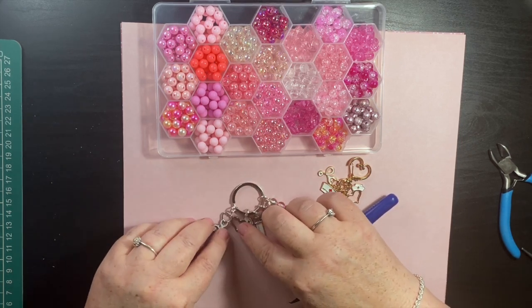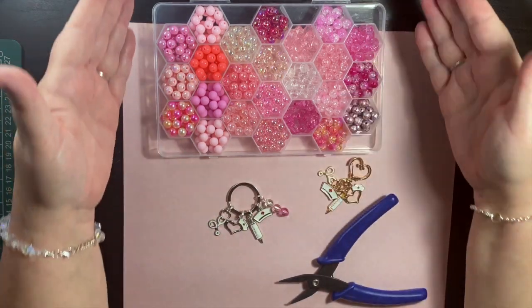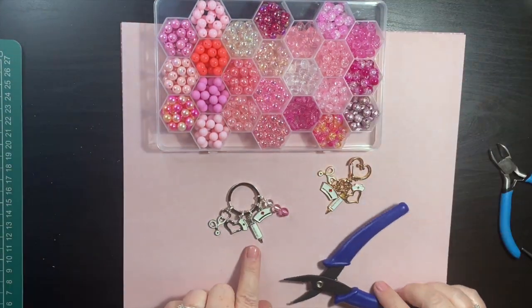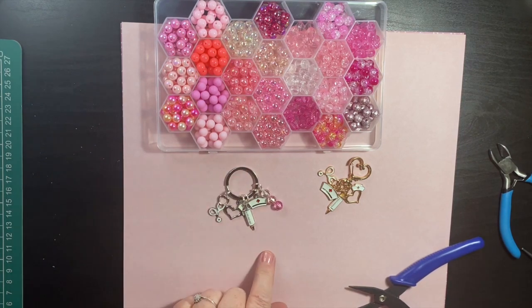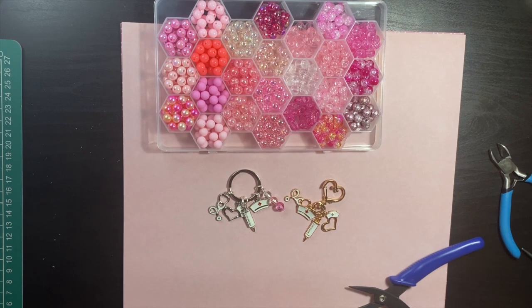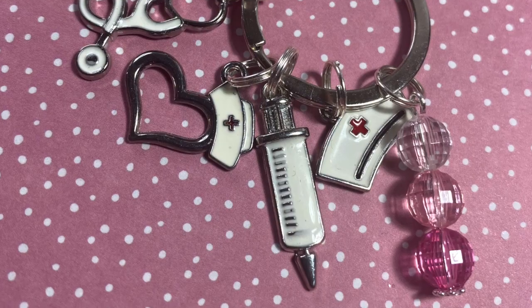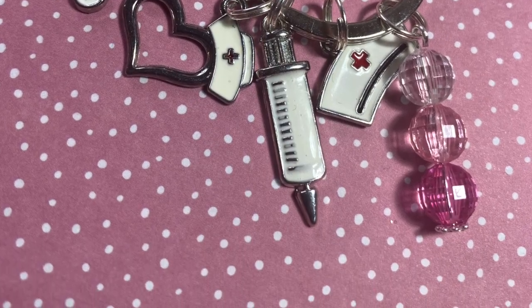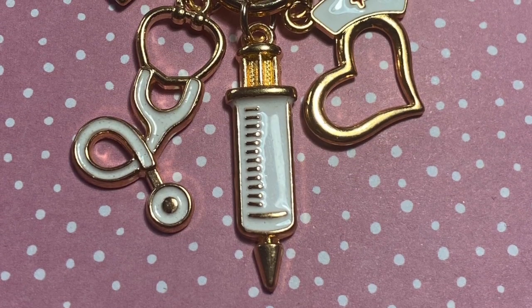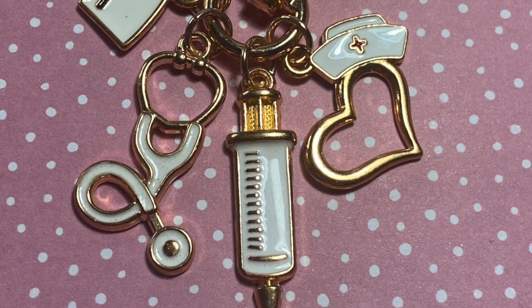So there's this one — the silver key ring. Obviously you can choose whatever beads you want. And this is the gold key ring. If you like this video, please give it a thumbs up and subscribe to the channel. I have so many videos available — thank you for watching, take care, bye!